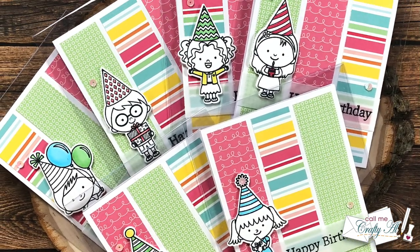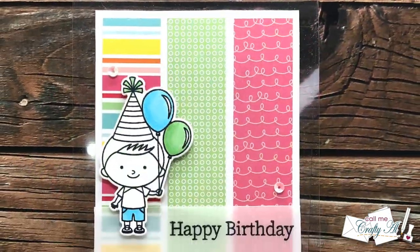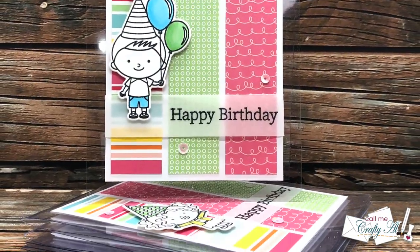I hope you enjoyed getting a good look at my first set of cards using the February 2022 Sheet Load of Cards.